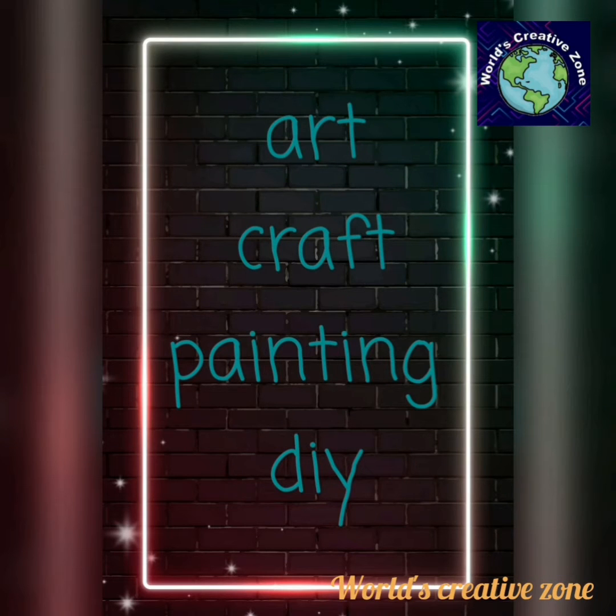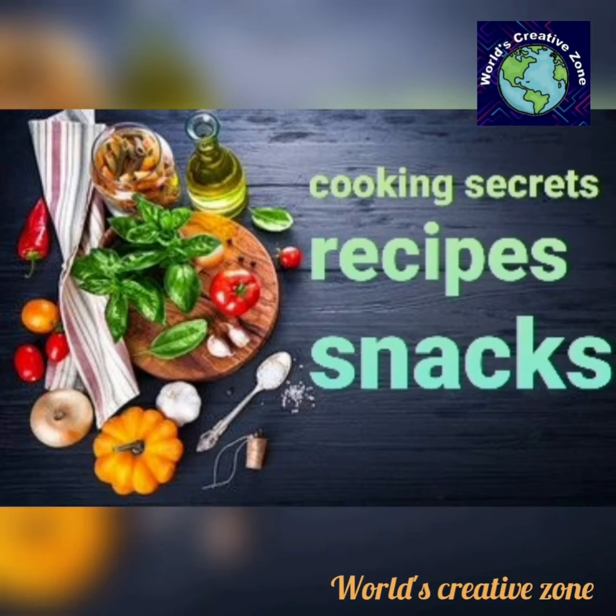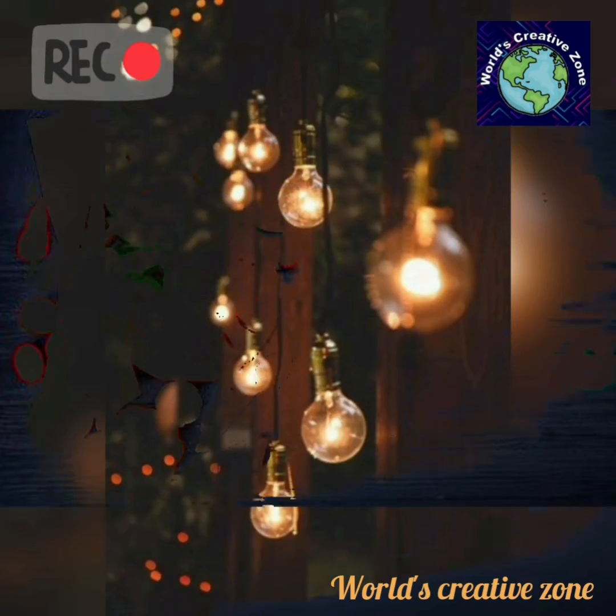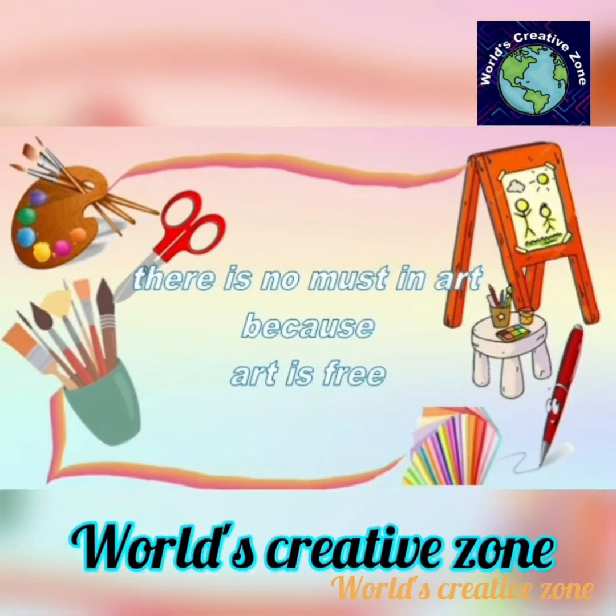Hello everyone! Welcome back to our channel, World's Creative Zone. In this video, we will show you a cooking recipe. This recipe is an all-time favorite. Yes, let's do pasta now.